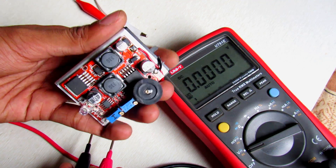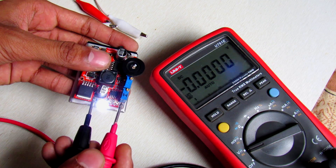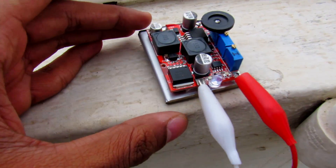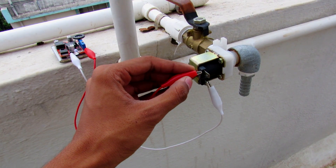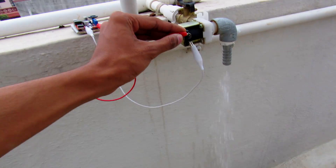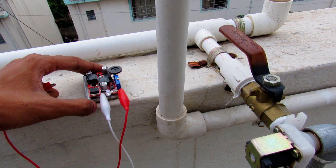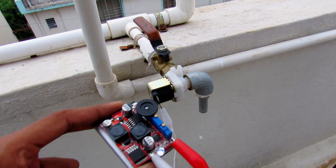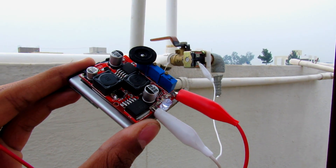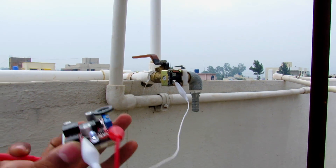Using this power supply is quite easy — just turn it on and set the voltage output you want. Now you have a small power supply you can carry anywhere. Let's pass current through this coil and see — it is flowing water quite well. This power supply is pretty handy to test these kinds of applications, and in this way we can power any kind of application in remote locations.